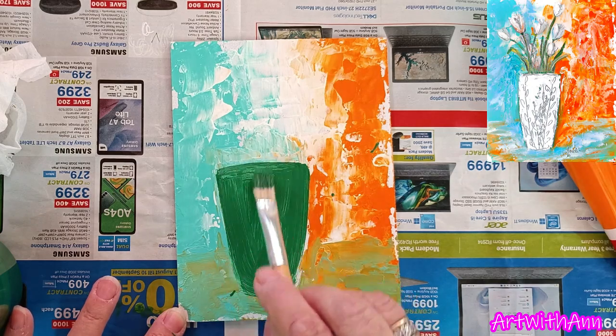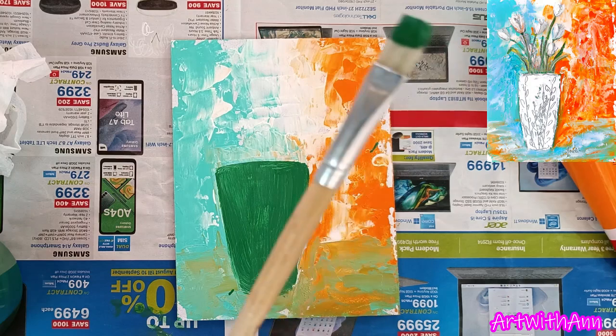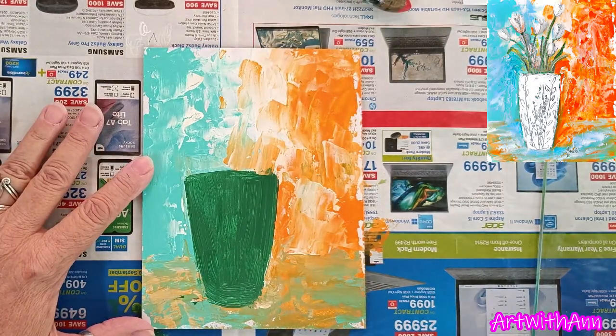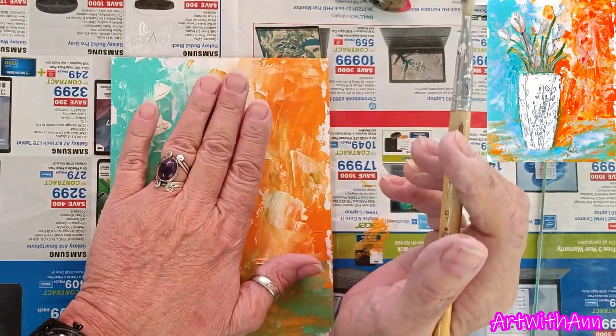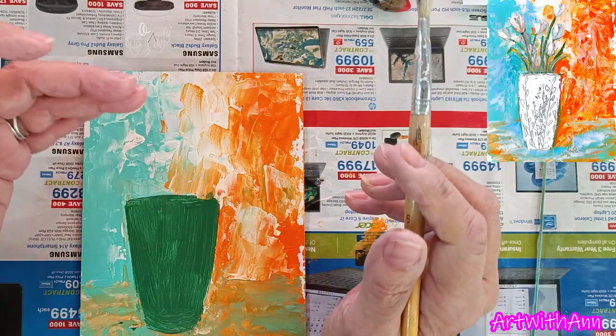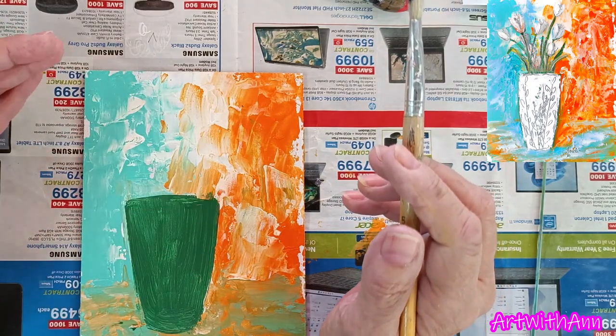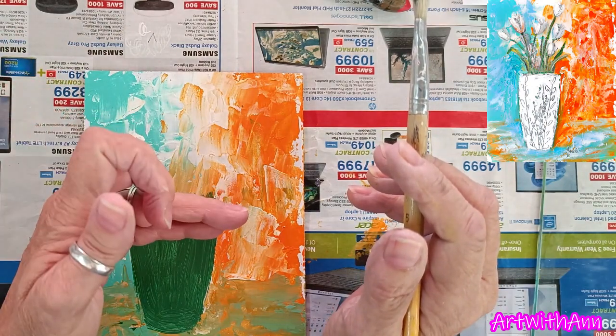That's all I'm going to do now. I'm going to quickly dry this with my heat gun and then come back for the oils. I'm going to take my brush with a little bit of black on top of this and a little bit of white — just to make a slightly shadow color — and make my tulips. Just remember that this must be dry before you start painting on top of it. And remember you can use your oils on top of your acrylics, but please don't use your acrylics on top of your oils, because acrylics are water-based and oils are oil-based.